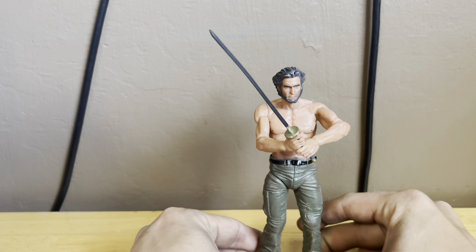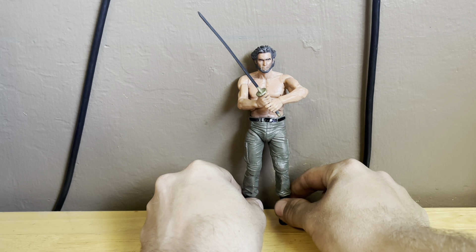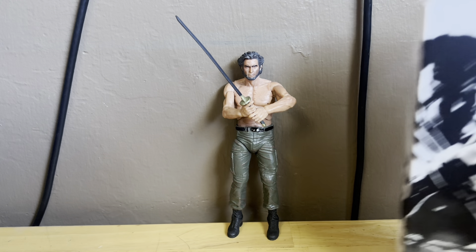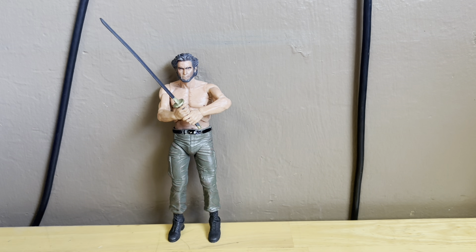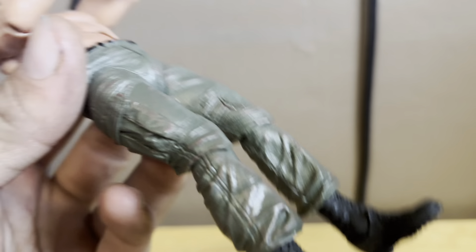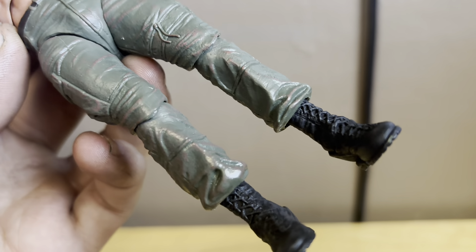This guy looks awesome. If you want, you can stand him next to the box and it looks pretty dang awesome. This guy just looks incredible — look at that sword, it just looks incredible. I'll probably display him with the sword like this, or with the claws — it just depends on my personal preference.